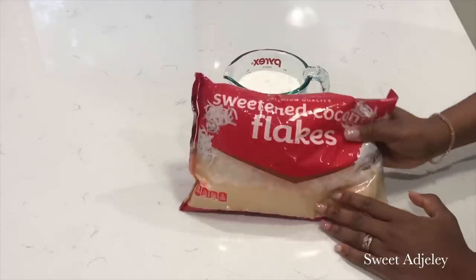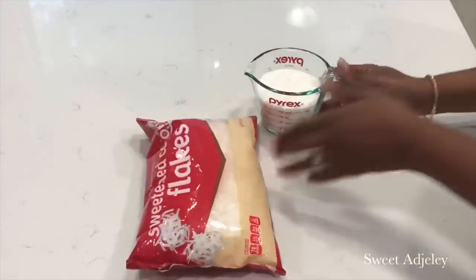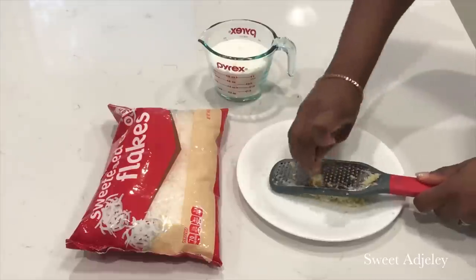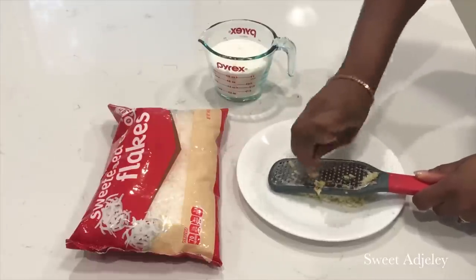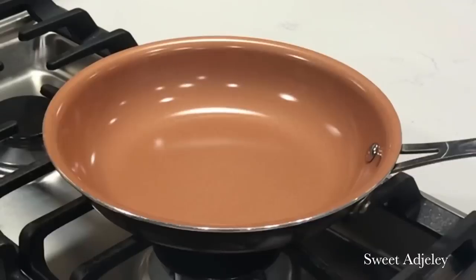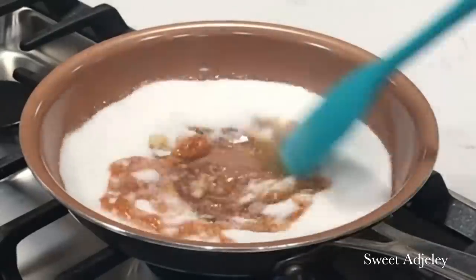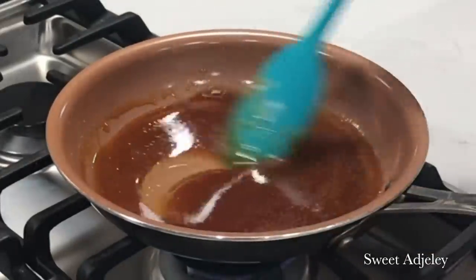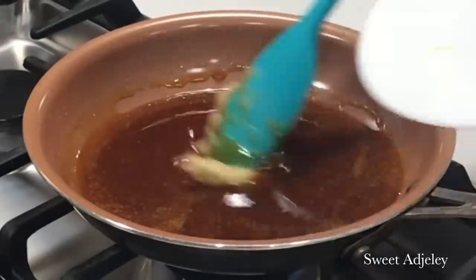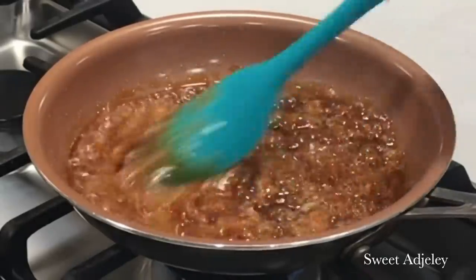For the next one, I'll be using coconut flakes — the sweetened kind, though you can use unsweetened. I'm going to use a cup of sugar as well, but this time I'll be adding a bit of ginger for flavor. This ginger takes it to the next level! Just grate it and set it aside, then melt your sugar into caramel just like we did the first time. Season it with salt and then add the ginger.